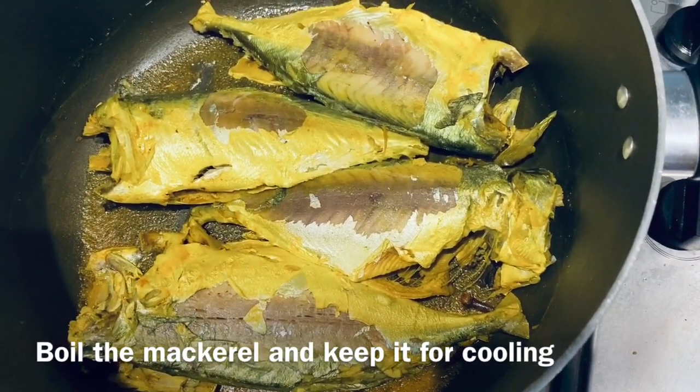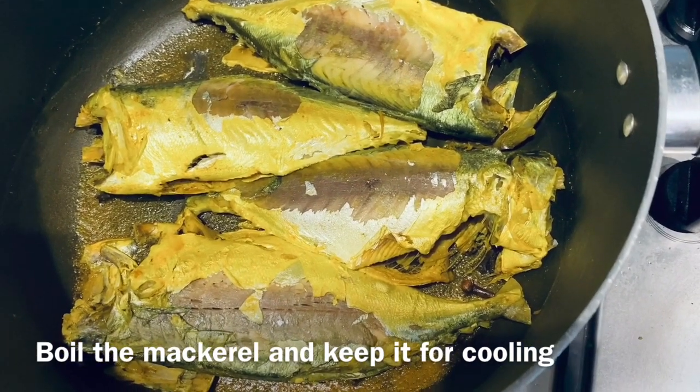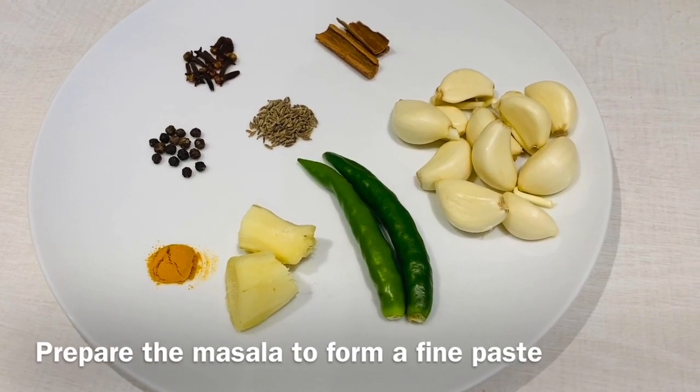This is how our mackerels look like once they have been boiled. You need to just cool them and then shred them. Now that our mackerels have been boiled and kept aside for cooling, we can move on to the next stage to prepare the masala.